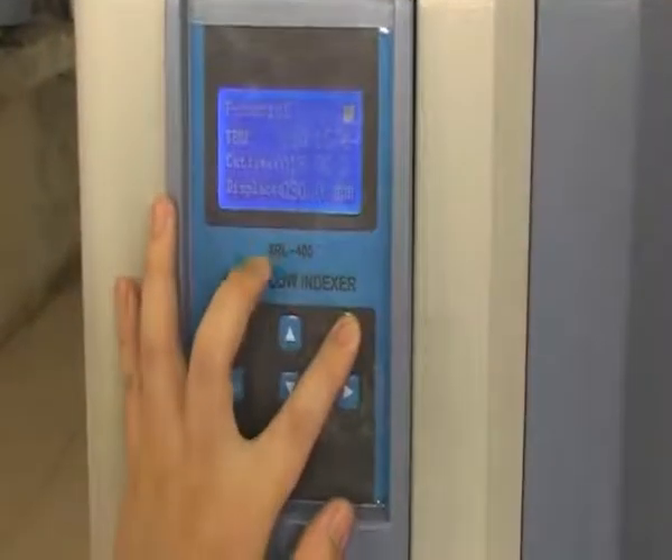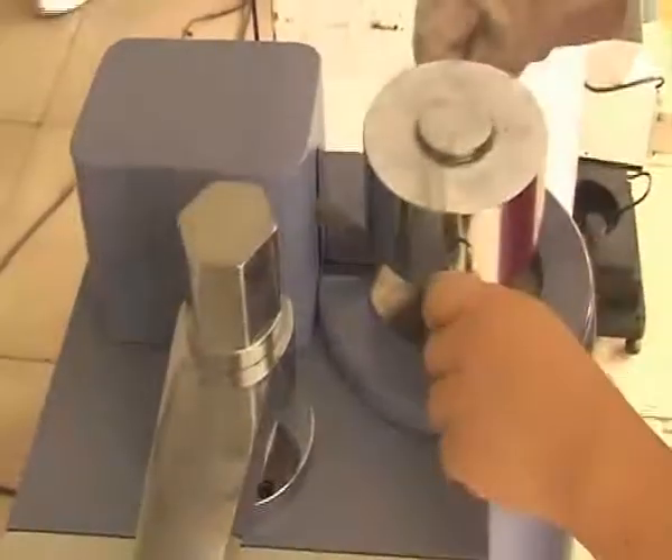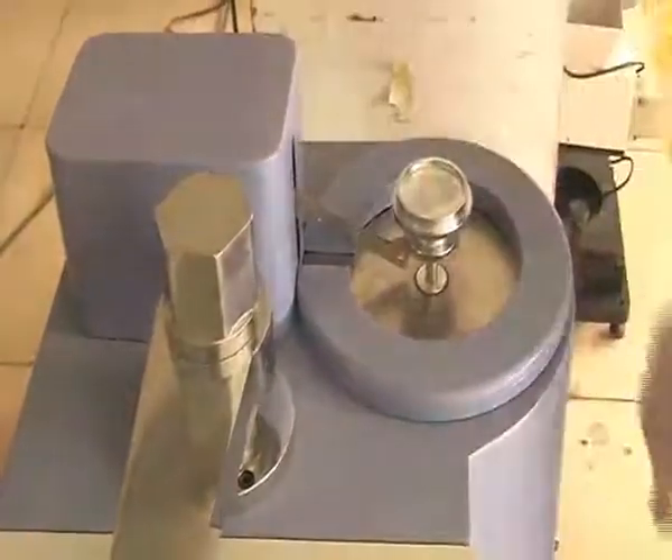Press exit to return to the finish interface. Press exit for a few seconds to start a new test. Finally, press exit to return to the finish interface.